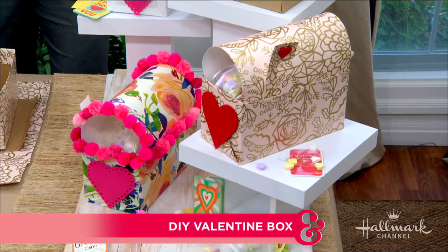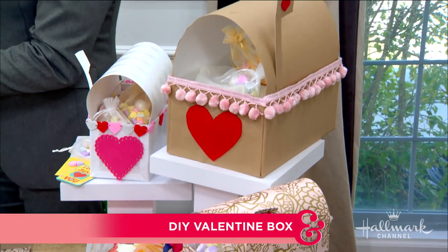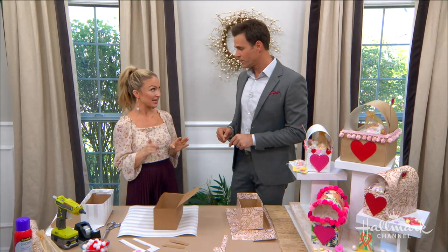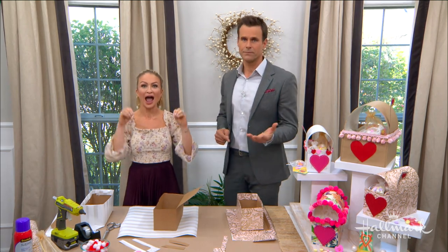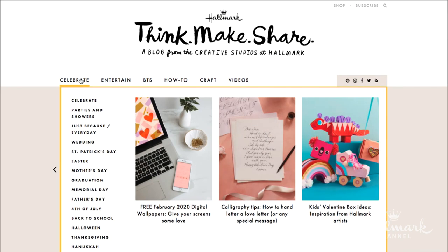You have made these great DIY Valentine's mailboxes, which are so cute. And I know they were inspired by Hallmark's Think Make Share blog as well, right? Absolutely. If you have not checked out the Think Make Share blog, you have to do it today. The ideas for the blog come straight from the creative studios at Hallmark.